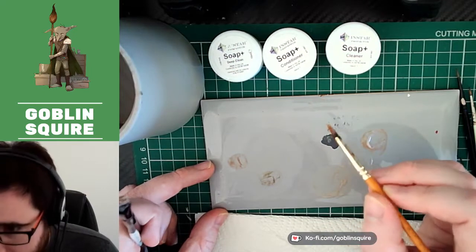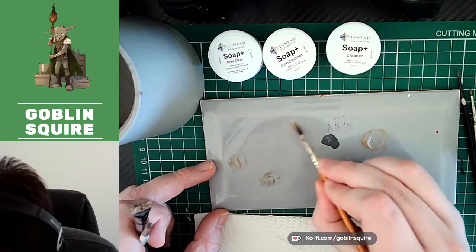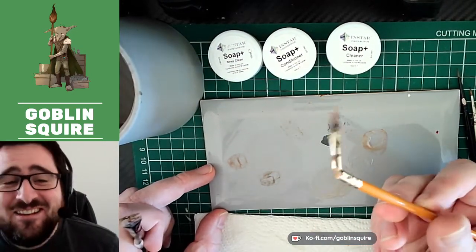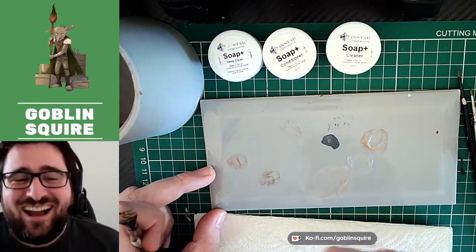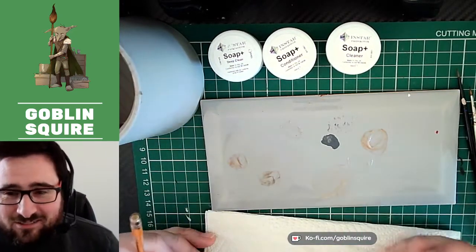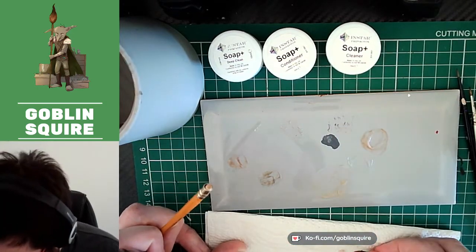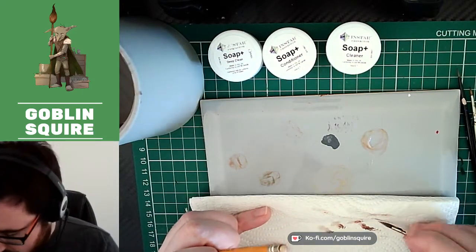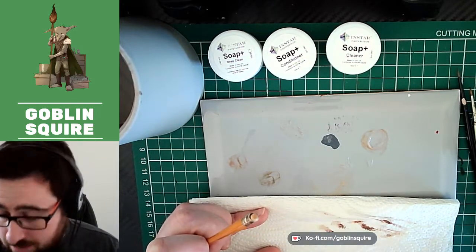These next ones were almost at the stage of being binned because they were getting useless. You can see dirt coming out of this one — oh, I've just broken that brush. There's not a lot a brush cleaner can do about a snapped brush — I don't know my own strength! Hulk smash. Obviously this brush can't be much used after being snapped in half, but you can see all of this stuff coming out, which is amazing. It has done a fantastic job drawing out all that dirt.